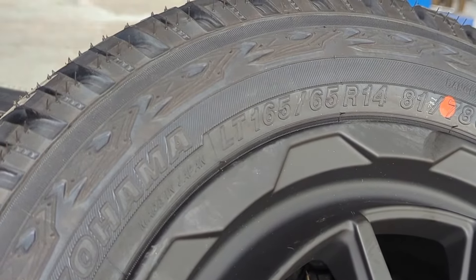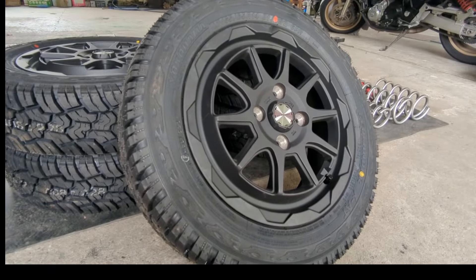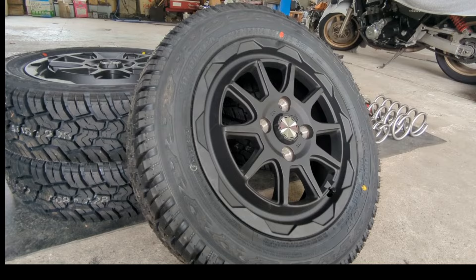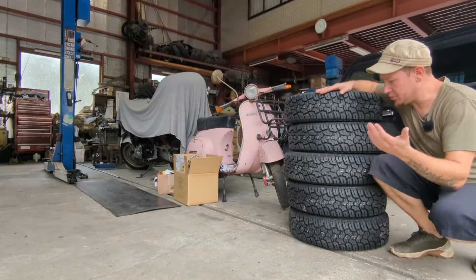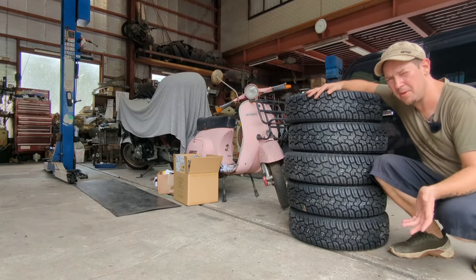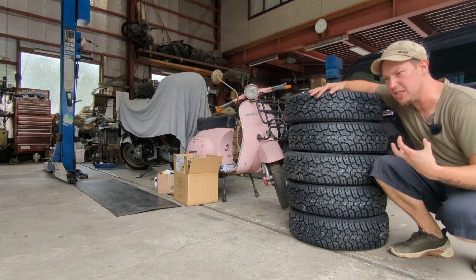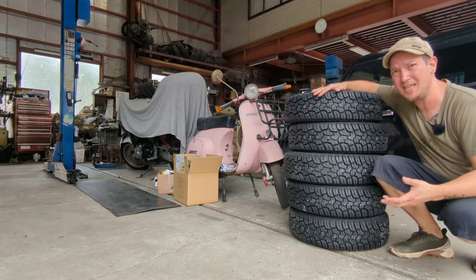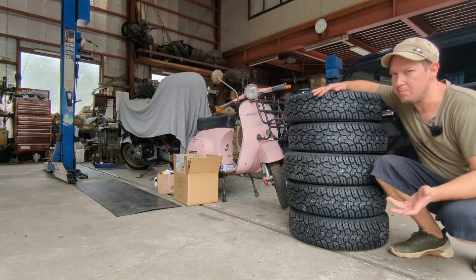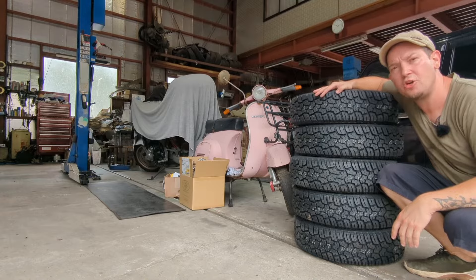We're just trying to stick with code and get as close to the limit as we can. One of the primary reasons I went with this tire is because it is 100% made in Japan and apparently has a really tough reinforced sidewall. The tires themselves are rather heavy because of that intense reinforced sidewall, but that's totally worth the sacrifice. As long as they work, I really don't care — the truck's going to be slow no matter what.